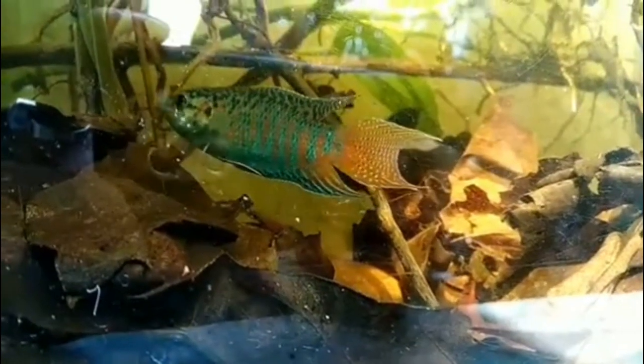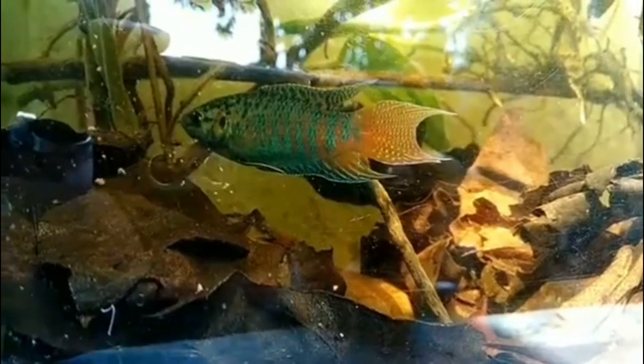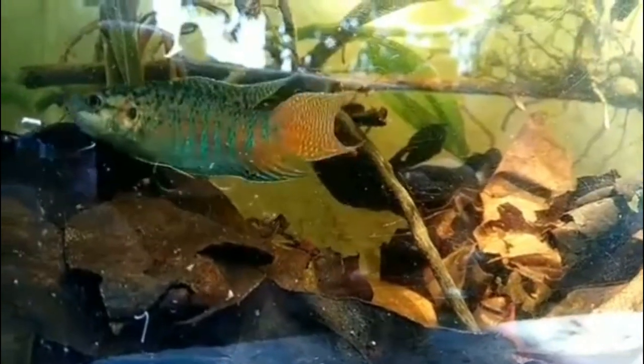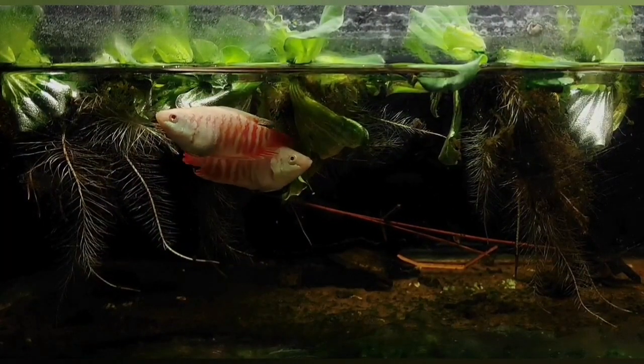The fish are found around 2 to 3 inches. If you want to feed the fish, you can give flakes, fish food, raw food, or frozen food.